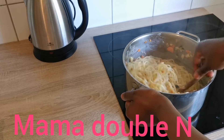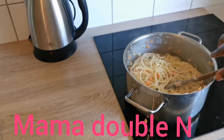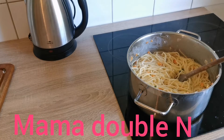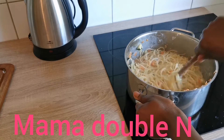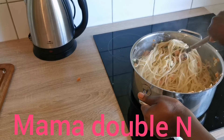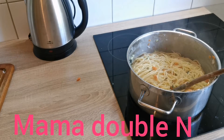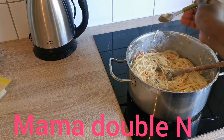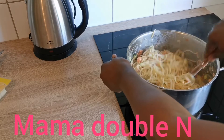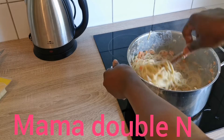I'll turn it together so that everything mixes well, then add salt to taste and stir again. Like I said before, it is very easy to prepare — isn't it? Leave your comments in the comment section on how you feel about this. I'll add my black pepper to give it that nice taste that we all know.